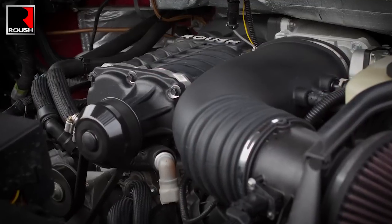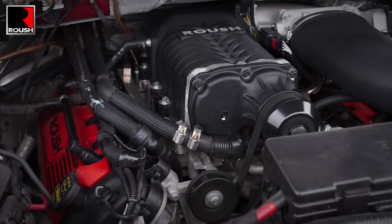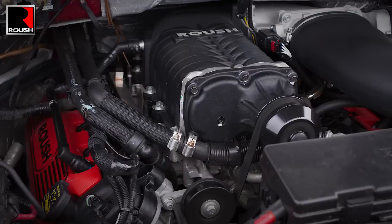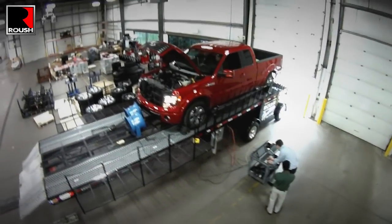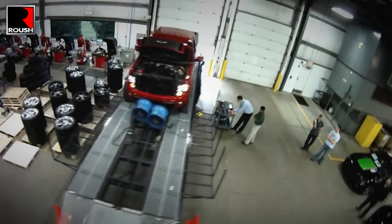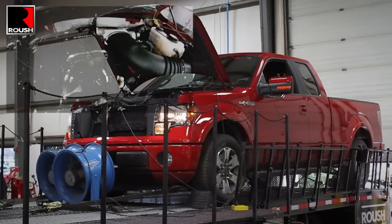Designed with the same OE quality, fit, and finish standards we maintain on all our products, we've set out to maximize performance and efficiency using our R2300 TVS Supercharger in combination with a high-efficiency intercooler system. To maximize airflow to the supercharger, the kit uses a twin 60mm throttle body, 100mm MAF bore housing, and a unique high-flow cold air induction system.